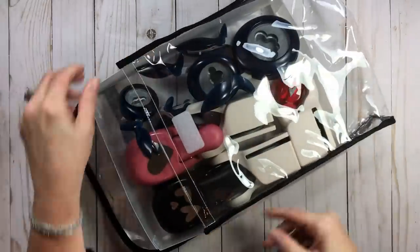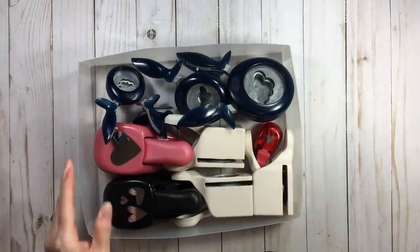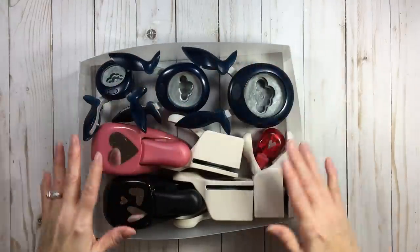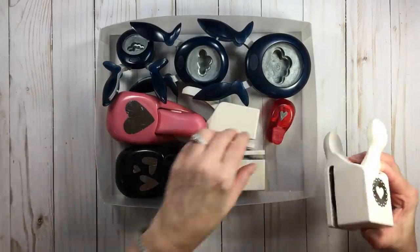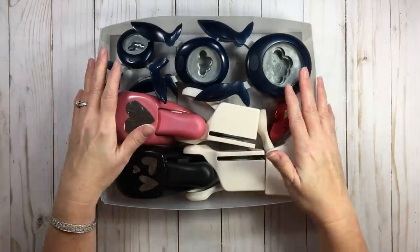This is another one, and I have number two on it. I have my clouds in three sizes, and with this one because of how many I wanted to get in here, my Martha Stewart ones are on the side. This is my hearts and clouds bag.